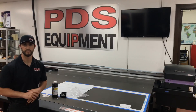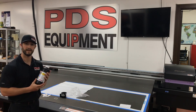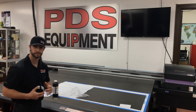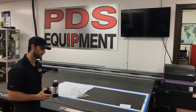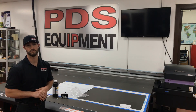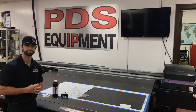Once again, this is Trevor Bates with PDS Equipment. If y'all need to order ink, you can find that at mamakiinkjet.com, as well as the new torque wrench or maybe bottle caps if you broke them. We appreciate y'all taking the time to watch these videos, and we hope you subscribe to our YouTube channel. We'll see you next time.